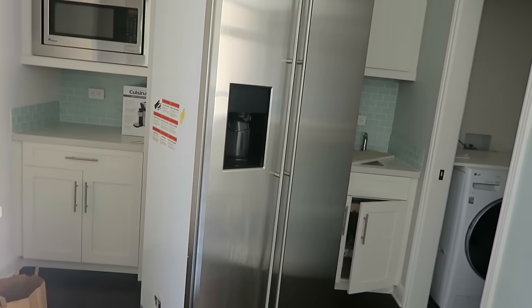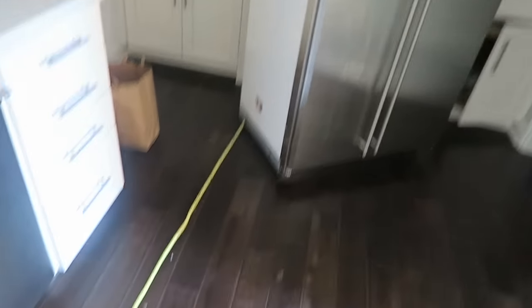We just woke up and the power is off — just our luck. The previous owner forgot to pay her bill that was due the 14th. In a couple hours it'll be turned back on. We were worried about our groceries, but the guy gave us a cord to make sure the fridge still works.